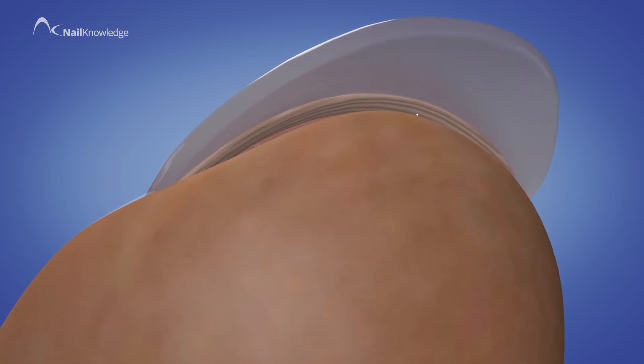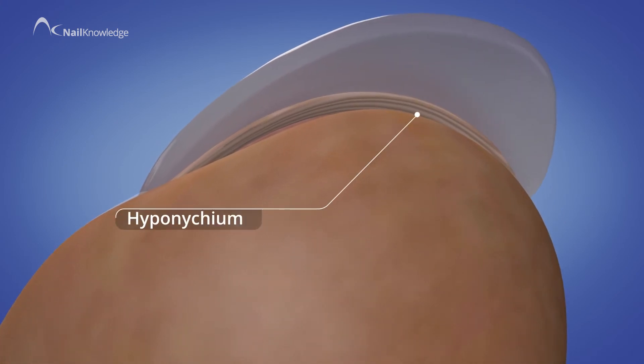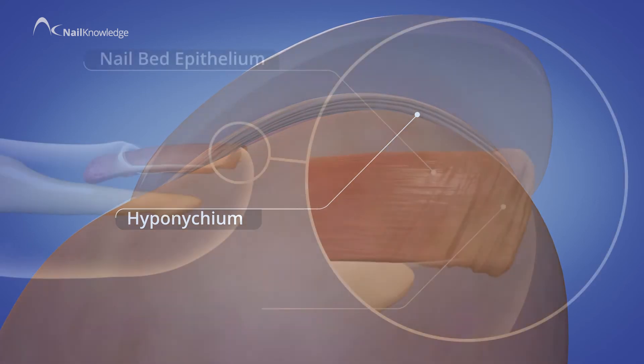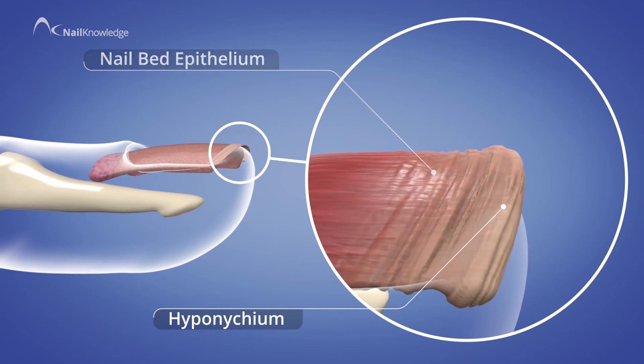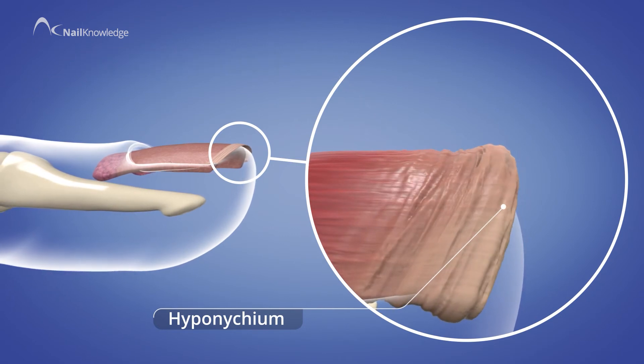The furthest away, or distal seal, is created by the hyponychium at the edge of the nail bed, where the nail bed epithelium plays a part in sealing the nail bed under the free edge of the nail.